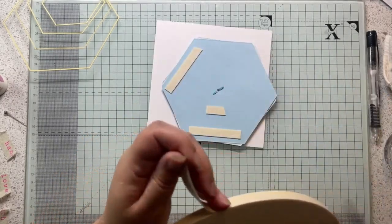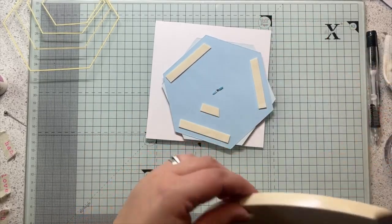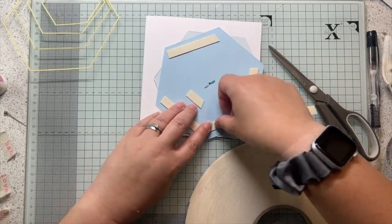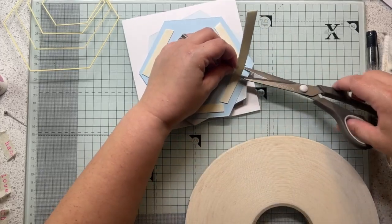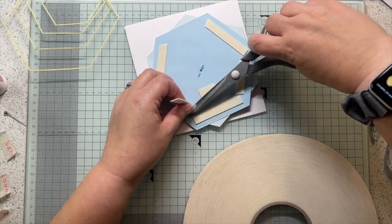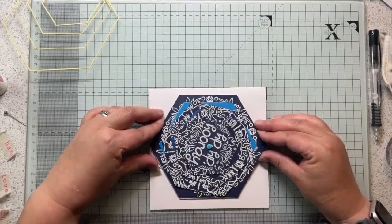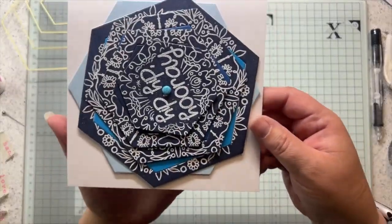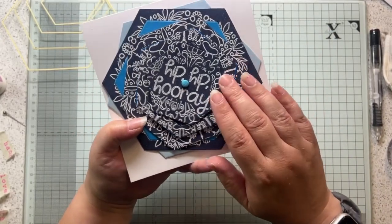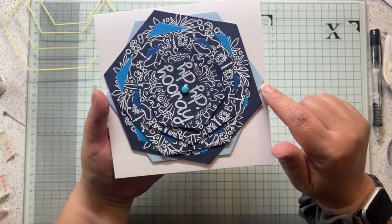Just like I did for my circle puzzle cards, I'm just putting foam tape all around, giving it plenty of support because it's interactive - people are going to fiddle with it hopefully - so you don't want it all being wobbly. As you can see now, this all spins, and when you spin it you get that little extra pop of colour from the one underneath.